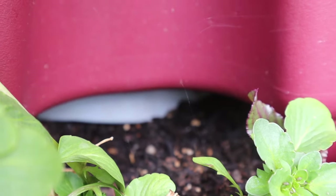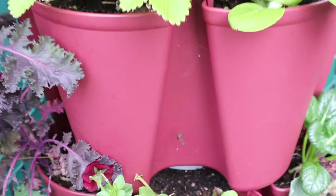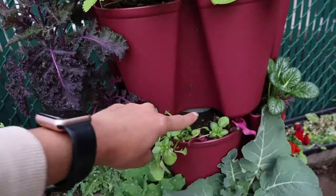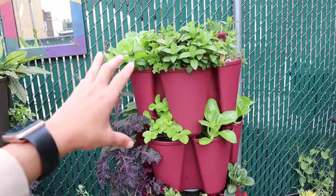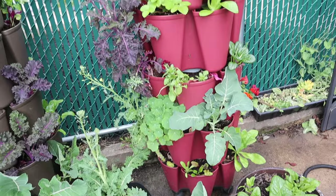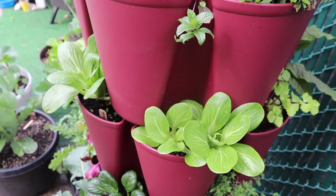You'll notice some dripping going on — this is actually excess water from the big containers themselves. There are extra holes on them so if they get a lot more water they will drip it down and out the bottom, so your planter doesn't get oversaturated. I think that's a really great feature.